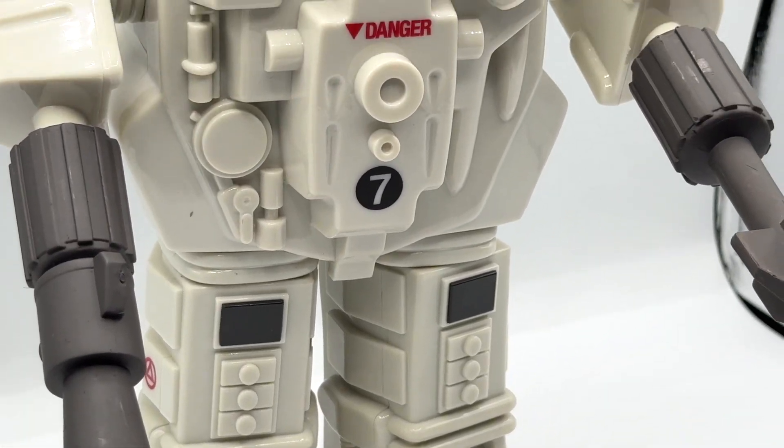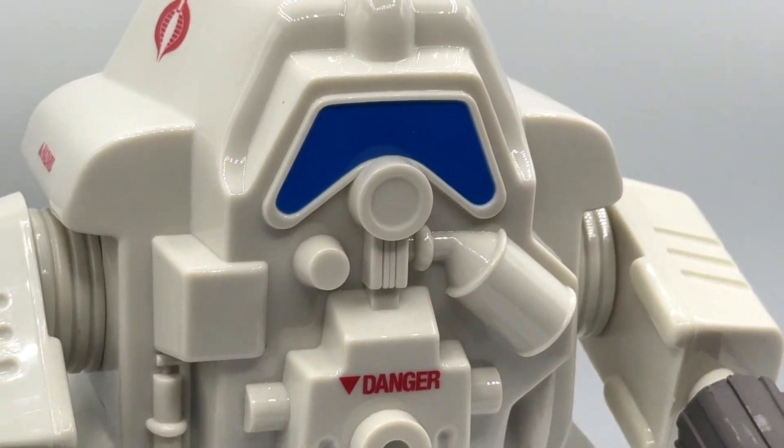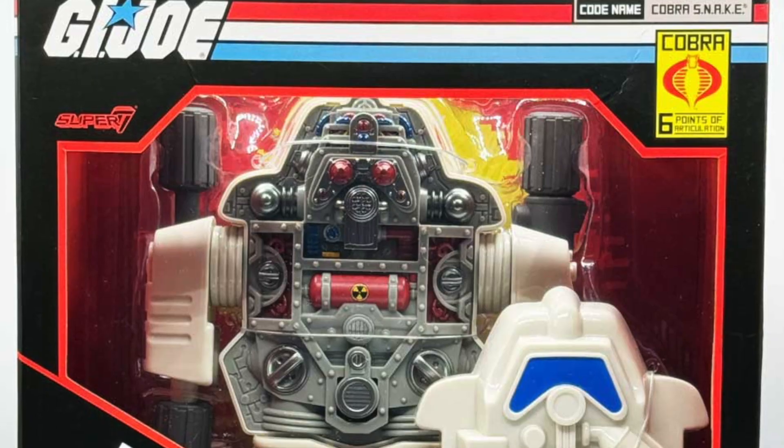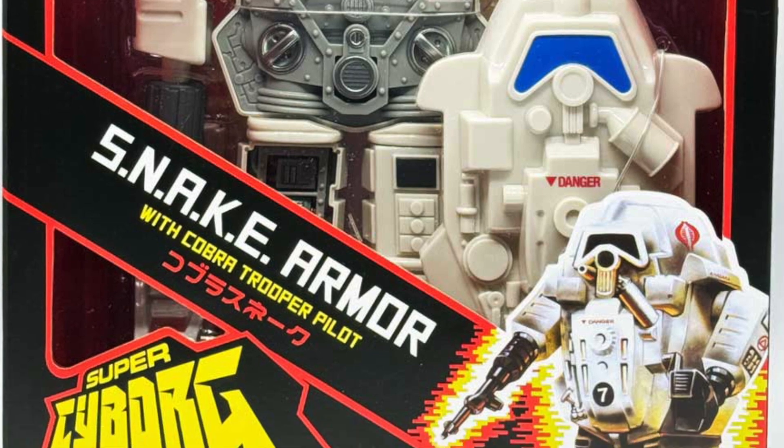Today on Toy Habits Reviews, we are taking a detailed look at the Super 7 System Neutralizer Armed Cloaking Equipment, otherwise known as the Snake Armor from the Super Cyborg line.